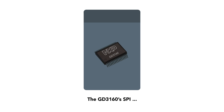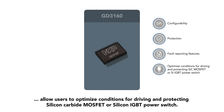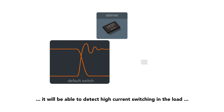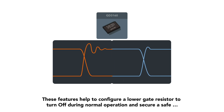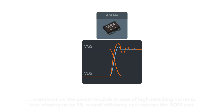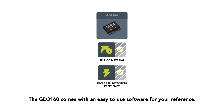The GD3160's SPI configurability, protection, and fault reporting features allow users to optimize conditions for driving and protecting silicon carbide MOSFET or silicon IGBT power switches. By tuning the parameters of the GD3160's integrated segmented drive feature, it can detect high current switching in the load and enable soft shutdown to reduce VDS/VCE overshoot. These features allow configuring a lower gate resistor for turn-off during normal operation while securing a safe overshoot on the power module in case of high switching currents, thus offering up to 5% overall efficiency improvement and reducing BOM cost.